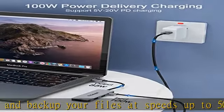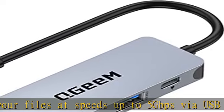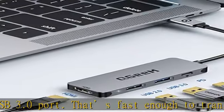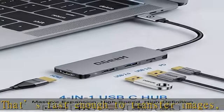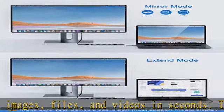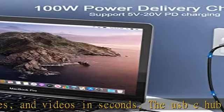Vivid 4K UHD video: mirror or extend your screen via the HDMI port of the USB Type-C hub and directly stream 4K at 30Hz or full HD 1080p video to an HD TV, monitor, or projector. This USB-C hub HDMI adapter also brings you vivid 3D effect video and audio sync.